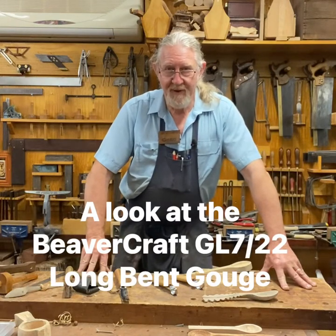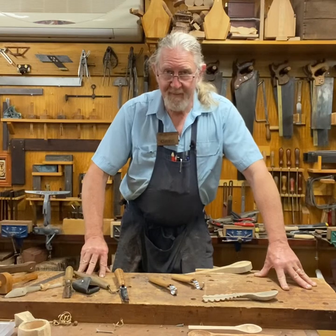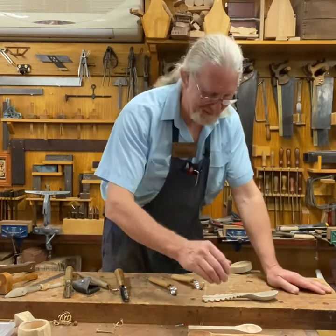G'day, Greg Miller from the Joy of Wood. I love spoon carving. I've got lots of spoons that I've made, lots of unfinished spoons as well. I've got heaps of them — they're everywhere.